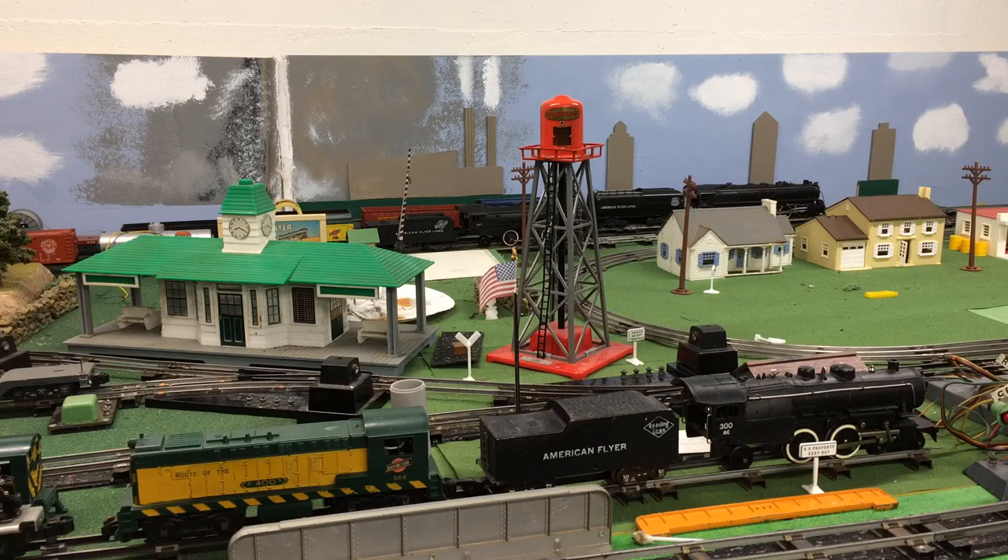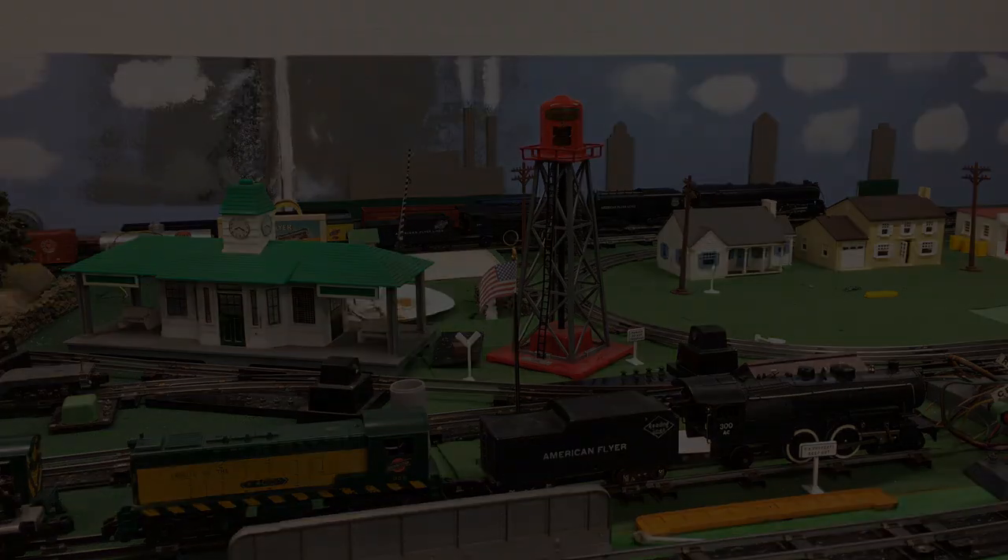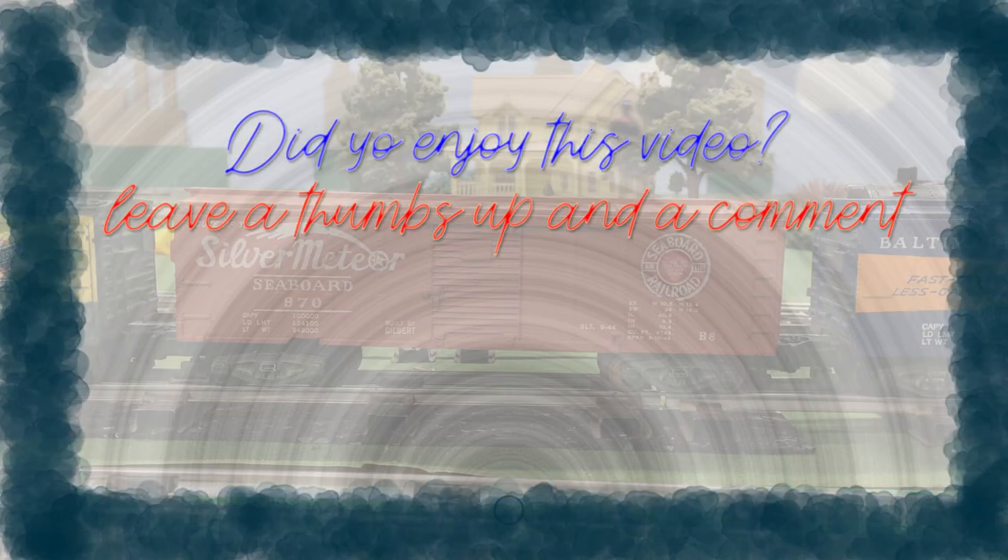So if you enjoyed this short little electrical video, stay tuned because I have more coming up on this channel.